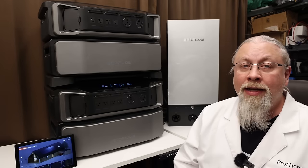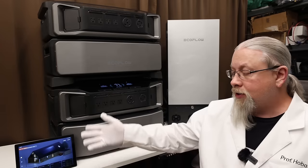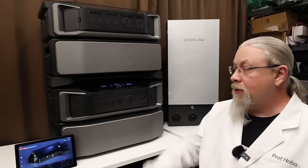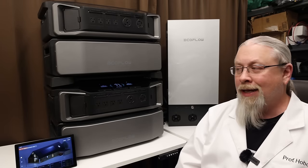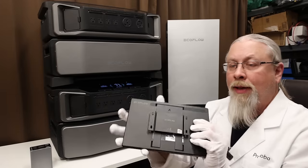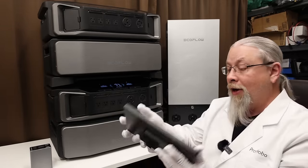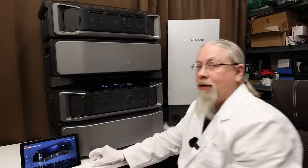Last but not least, we have the EcoFlow PowerSight display, which is right over here. It's basically a giant Android tablet that lets you see in real time what's going on between the Home Panel and the DPU units, so you don't have to keep looking on your phone. You can hang this on the wall — it's got a magnetic mount on the back, so you can peel it right off the wall. Very cool. I'm going to put this up on the wall when I'm done to monitor everything going on.